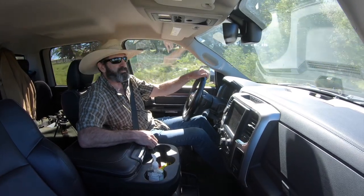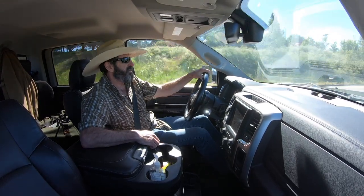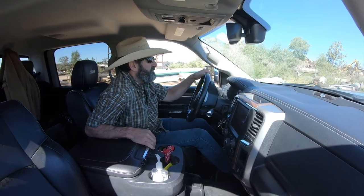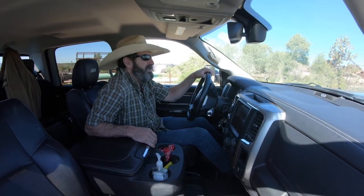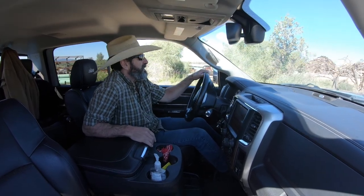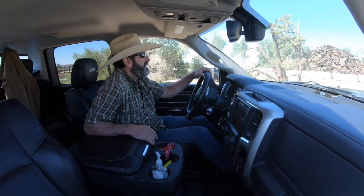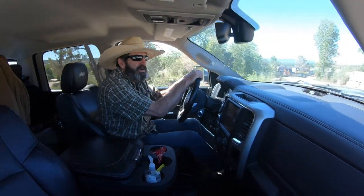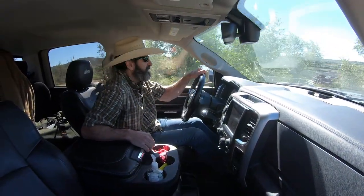I'm headed to the metal yard right now to pick up this aluminum, and I'll see you back at the shop and we'll start putting it on. I just picked up the metal — they've got a lot of cool stuff in here. They had it all on a pallet on a forklift and just forked it into the back of my trailer. Hopefully I can use my toolcat to unload it when I get back. This place is a scrapyard — a metal scrapyard — but they also sell new metal.